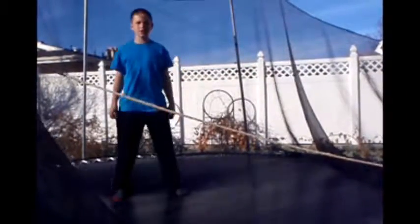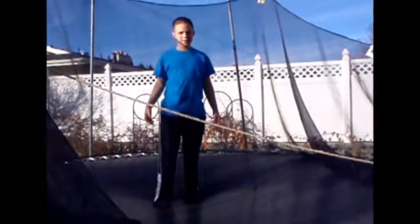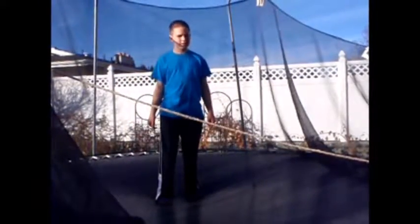Hey guys, Parkour Ninja here, and today I'm giving you a tutorial on how to do the side flip on a trampoline. So let's get started.